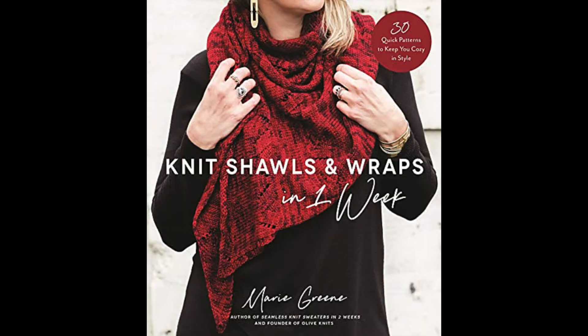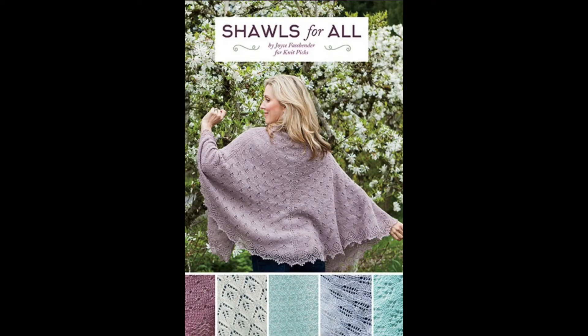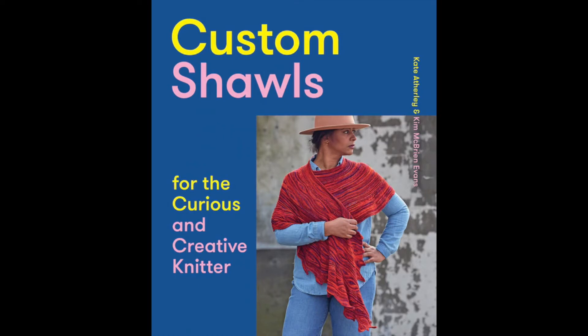If you're looking for book recommendations, check out Marie Green's Knit Shawls and Wraps in One Week — especially the Berry Patch and Forest Grove patterns, which are both crescent shawls. If you prefer something more mix-and-match, try Shawls for All by Joyce Fassbender for Knit Picks, which uses basic shawl shapes with lots of different stitch patterns and edgings to combine into your own custom shawl. And then there's Custom Shawls for the Curious and Creative Knitter, which covers many different basic constructions with pattern ideas and lots more.